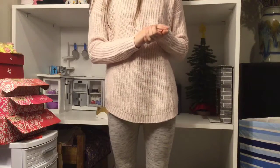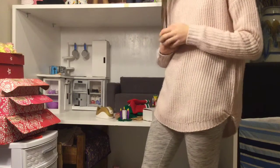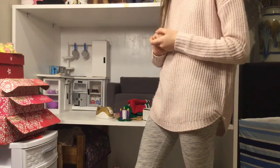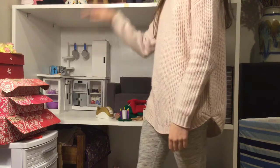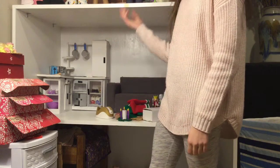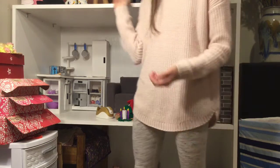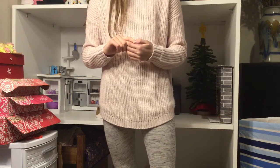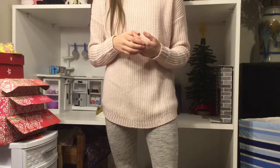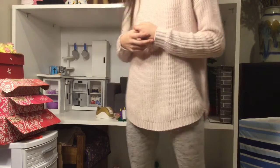Hey guys, it's me Danny. Welcome back to my channel. Today I'm going to be decorating my dollhouse for Christmas. You're probably like, wait, what — she has a dollhouse? Well, obviously yes I do, because you can see it right now. But yeah, I've had it the whole time I've had my channel. I just never filmed in it because it was summer and I wanted to be outside.